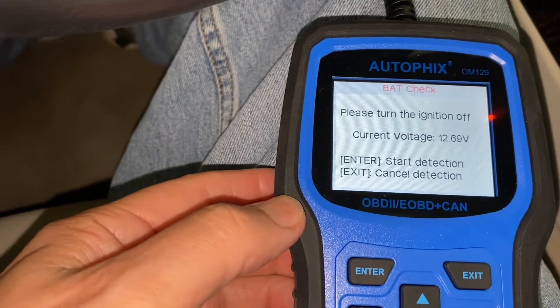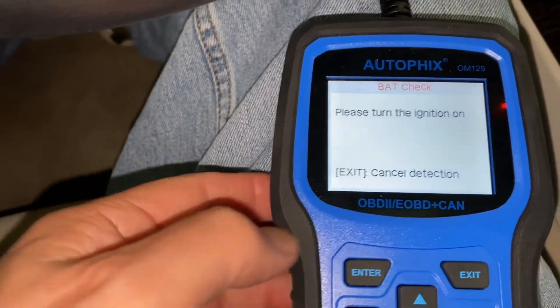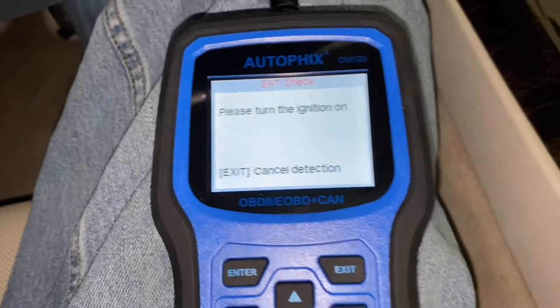Please turn the engine off. It is off. So we start — now we turn engine on. Sorry about that, folks.